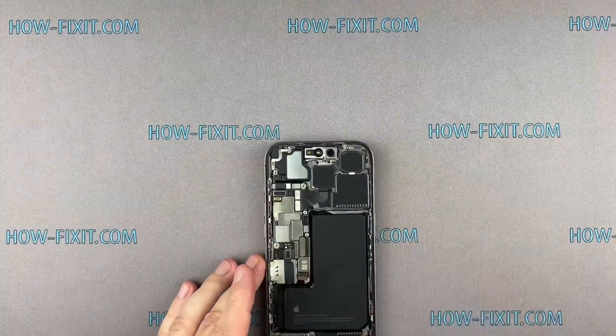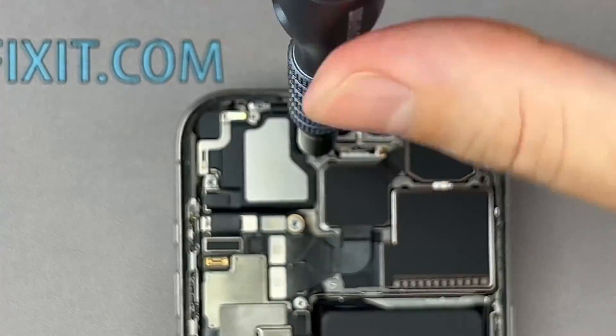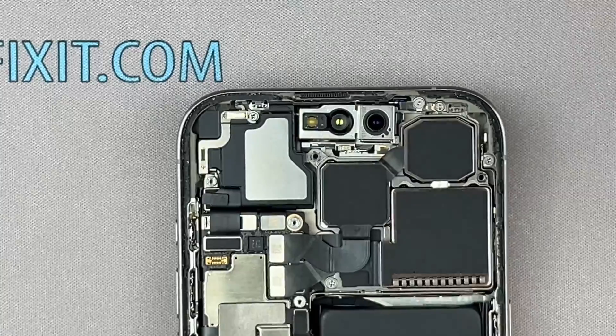Replacing the Face ID module on the iPhone is a quick process, taking around 5 minutes, but it comes with specific requirements, which I'll explain shortly.